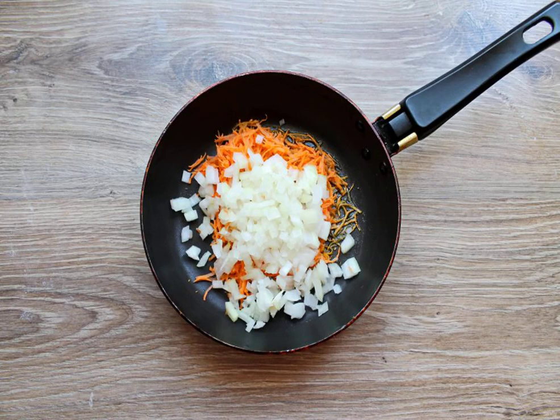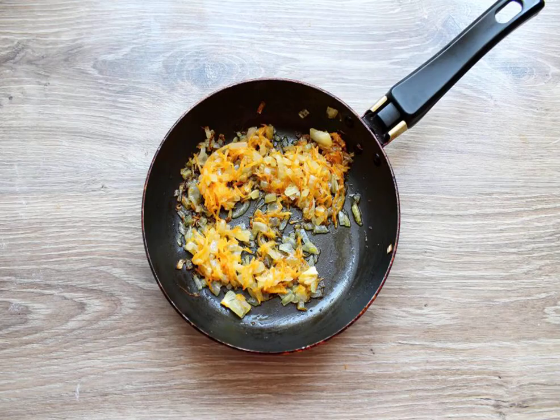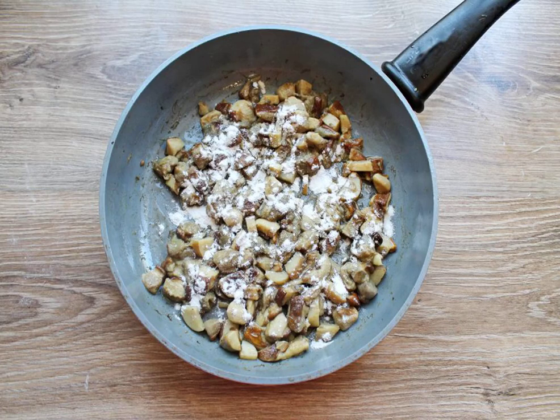Peel the onion and finely chop it. Add it to the frying pan with carrots. Fry the vegetables for 5 minutes, stirring. Sprinkle the fried mushrooms with flour, mix and fry for another 2 minutes.